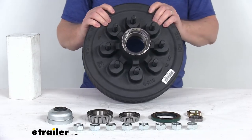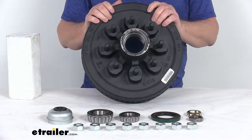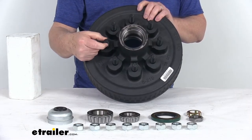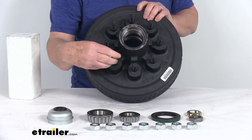The hub and drum is made in the USA. A few specs: the wheel size it will hold is 16 inches up to 17½ inches. The bolt pattern is 8 on 6½ inches, and the wheel stud diameter is 5/8 of an inch, so it accepts 5/8-inch size lug nuts.